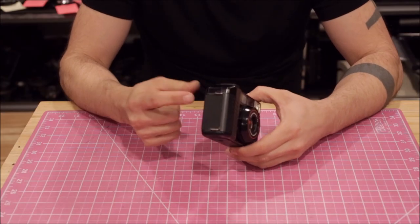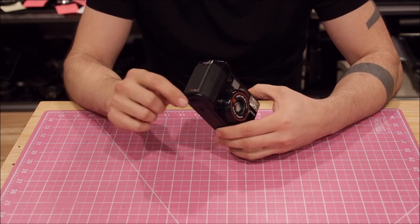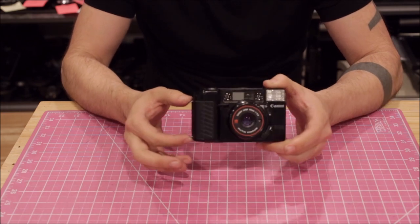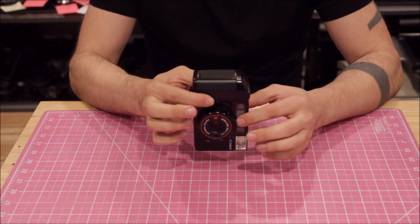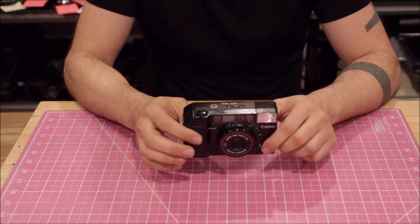This camera has two strap lugs. The Yashica T4 has one tiny little one at the bottom, which lets you attach like a hand strap or something. But this really enables you to put it on a neck strap so you can hang it down on your neck instead of just carrying it in your hand — because this is not a purse, it's more like a camera.